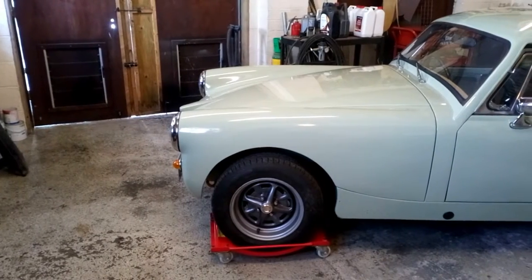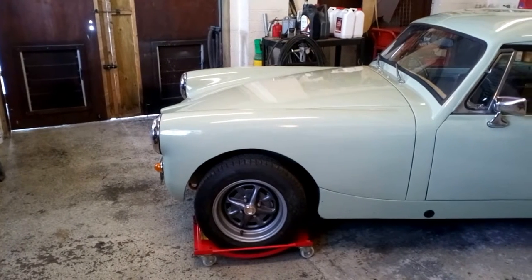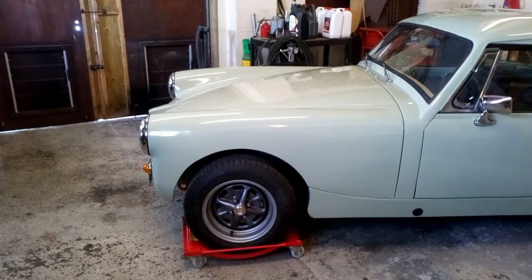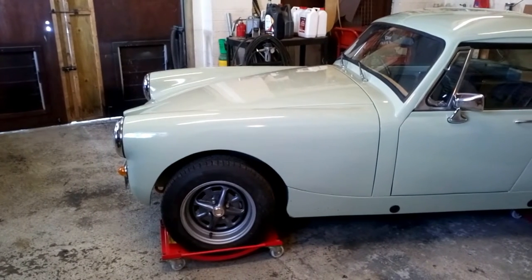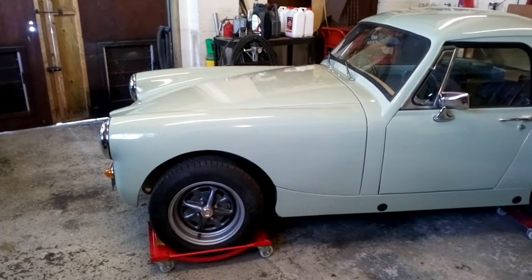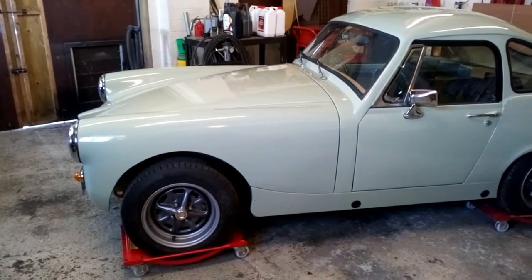One of the first things that strikes people about this car is the colour. It's a sort of love it or hate it colour — in some lights it looks very green, in other lights it looks very grey. I love it. It's a 1950s BMC colour and it's in cellulose.